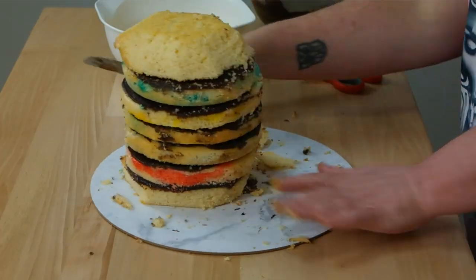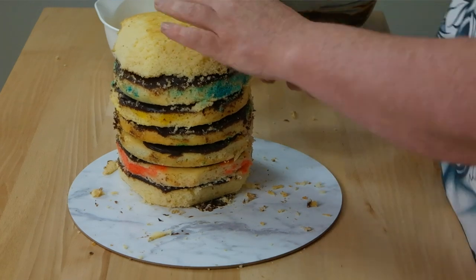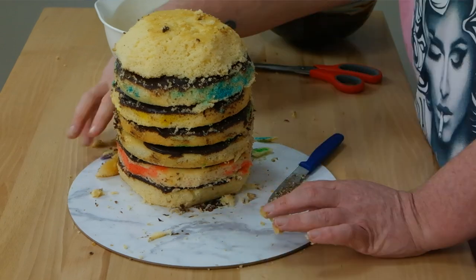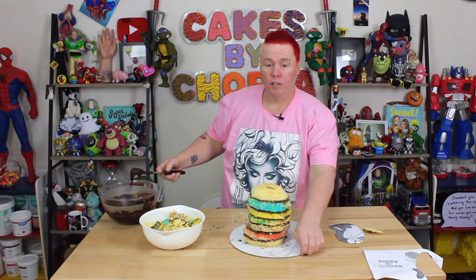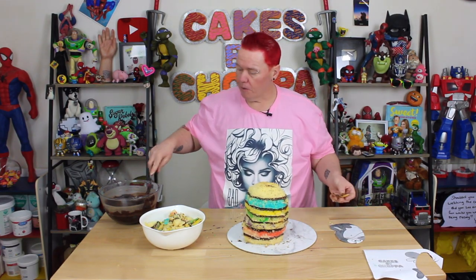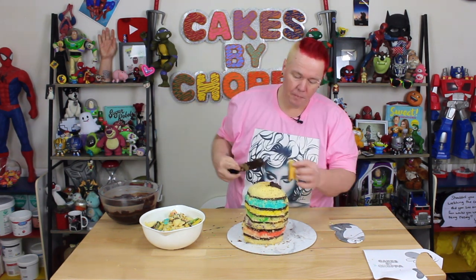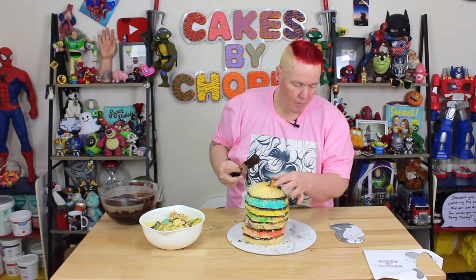Now we're smoothing out the edges — take off any rough corners that you see, just little bits at a time until you're happy with the shape. While the ganache is still quite soft, I'm going to apply a little bit to the top and build up his brow.